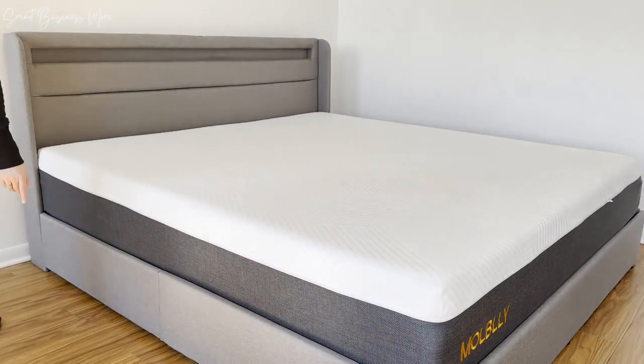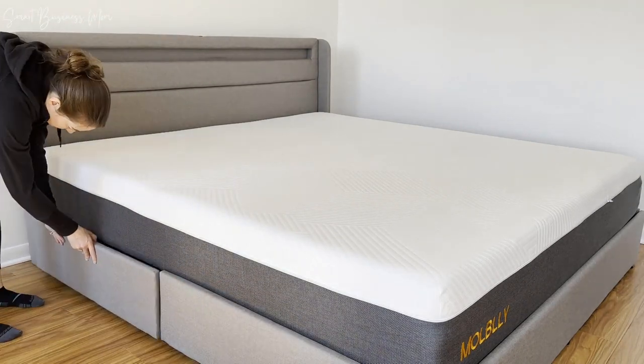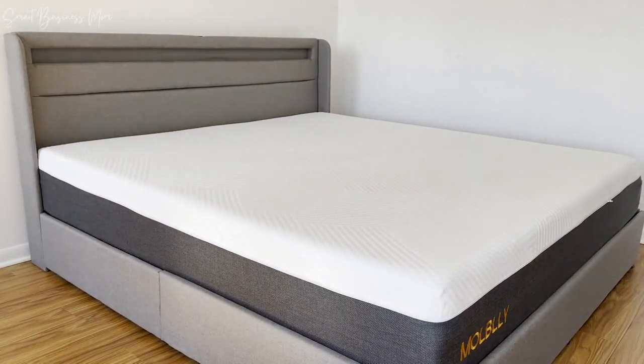Overall, I love this bed frame for its functionality, its storage capacity, the super convenient charging ports, and of course, the fun LED light-up headboard.